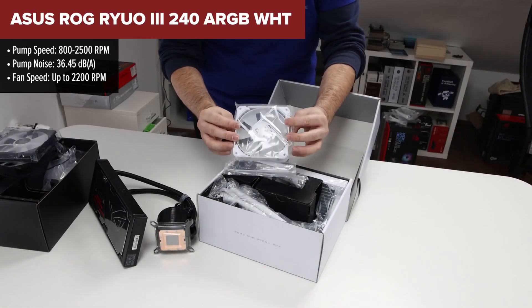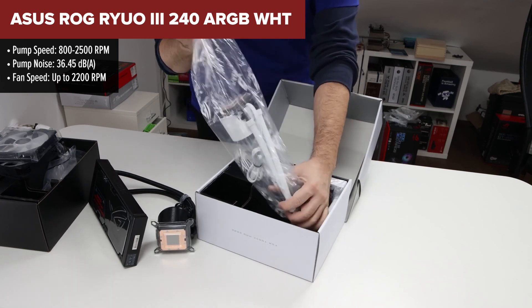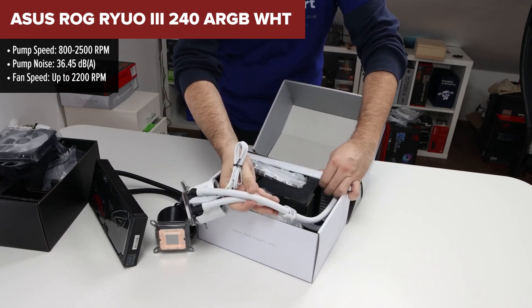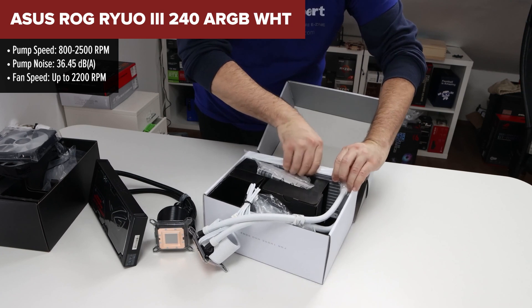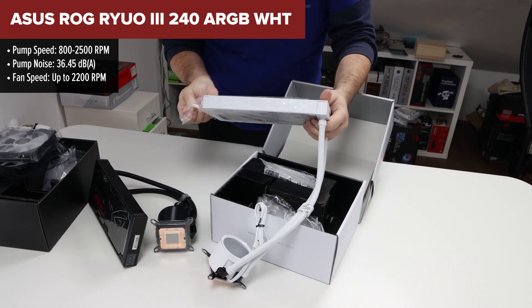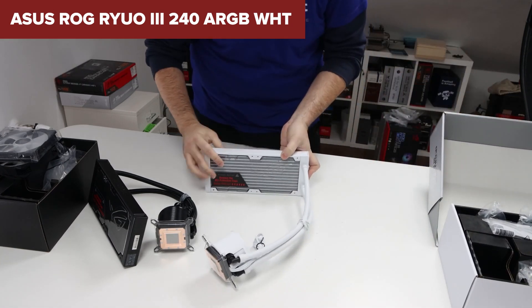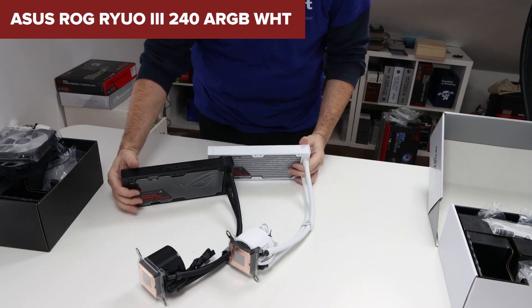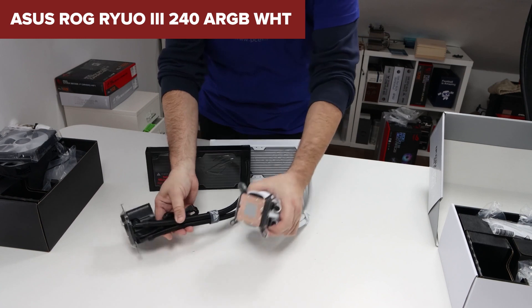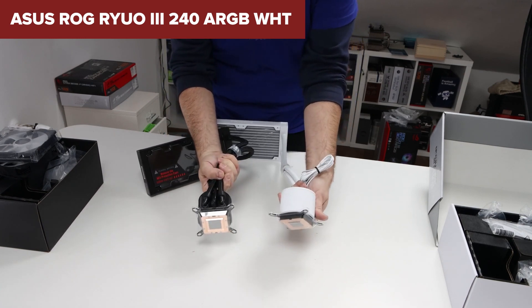The ASUS ROG RIO 3 240ARGB WHT is a premium liquid CPU cooler designed for gamers and PC enthusiasts. Featuring an 8th gen Aztec pump with a three-phase motor, it offers superior cooling performance and quieter operation. The cooler is designed with an Anami Matrix LED display, allowing users to customize animations and system monitoring. The radiator, paired with ROG AF-12S ARGB fans, ensures optimal cooling and impressive aesthetics with its polar-inspired white design.